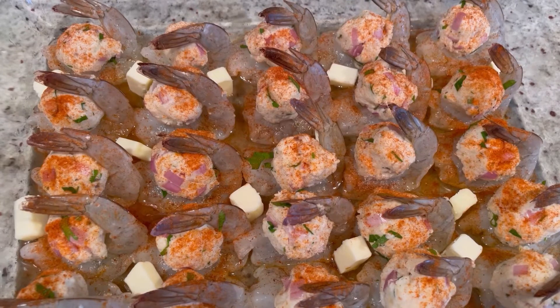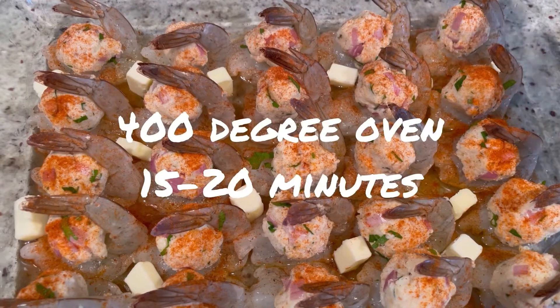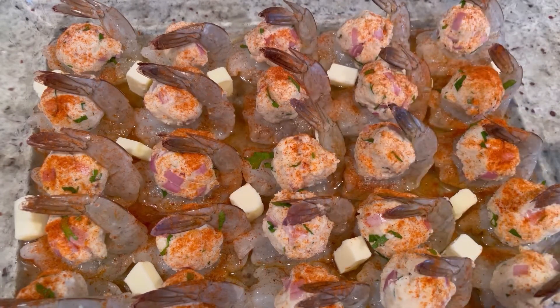This is going to go uncovered into a preheated 400-degree oven for just about 15 to 20 minutes. You're going to see the tails will be a nice bright pink, the shrimp will be cooked, and the crab stuffing is going to get a little bit browned. Into the oven they go.